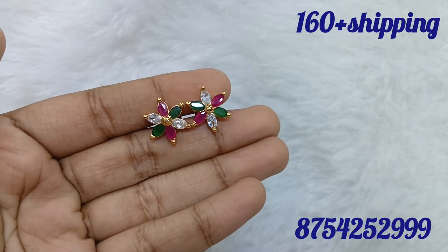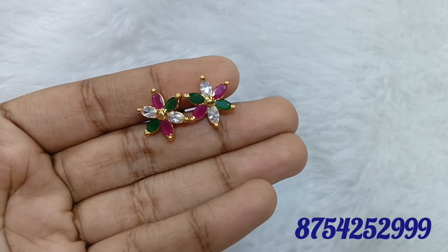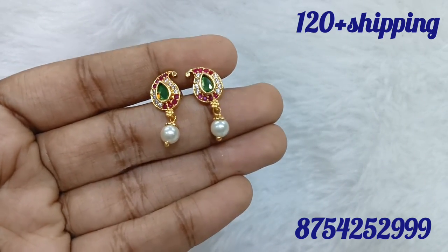You will go to the 9 o'clock live and we will record videos. There will be different collections. We have earrings, bangles, necklaces, and more.